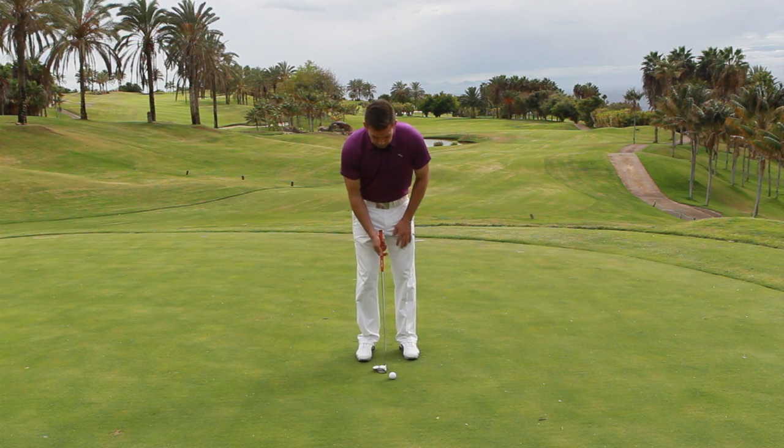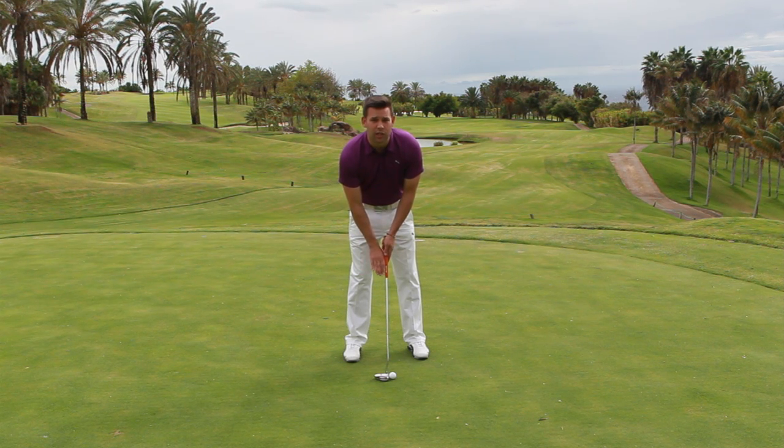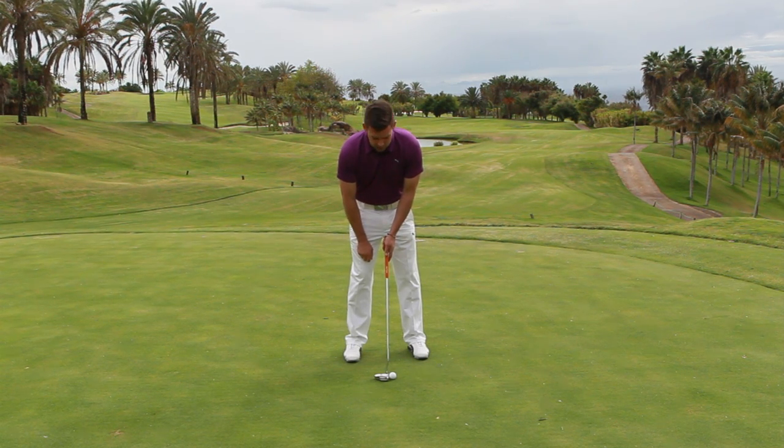So what I'd like you to do is, just in practice first, take your normal address position and then take your right hand off the golf club. We're going to turn it this way and just push it against the side of the handle. Essentially, that right hand is supporting, but nothing else — it's certainly not going to kick in and do anything it doesn't need to do.